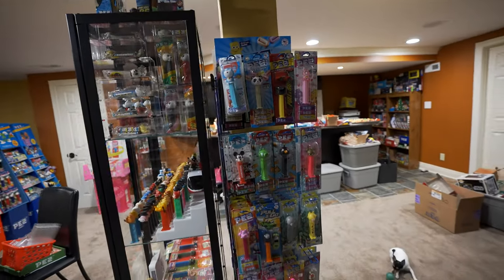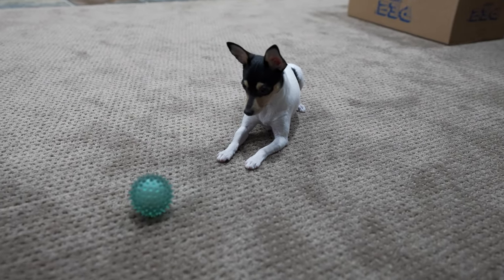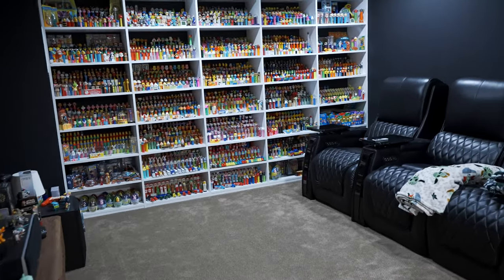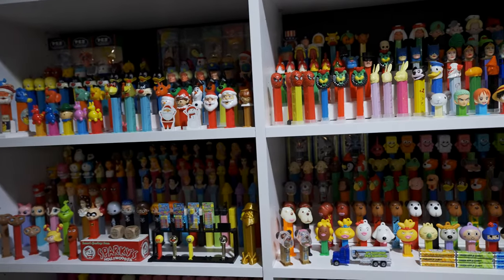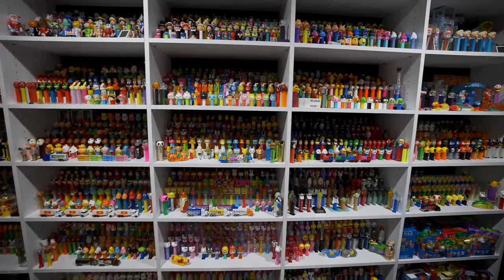There's this Pez rack too. There's a little dog playing with her ball — that's Roxy. She's just a puppy. Is that it? Anything else you want to see? Comment down below and maybe I'll make a video about it. Lots of Pez over here.